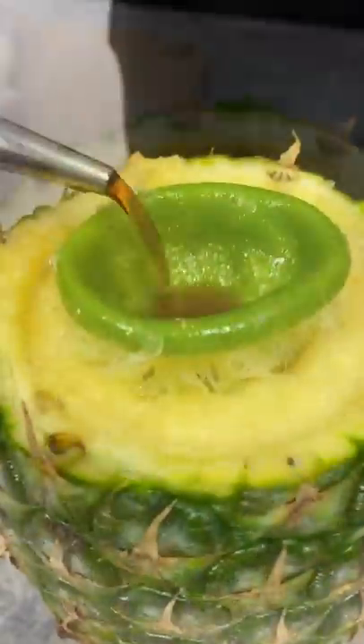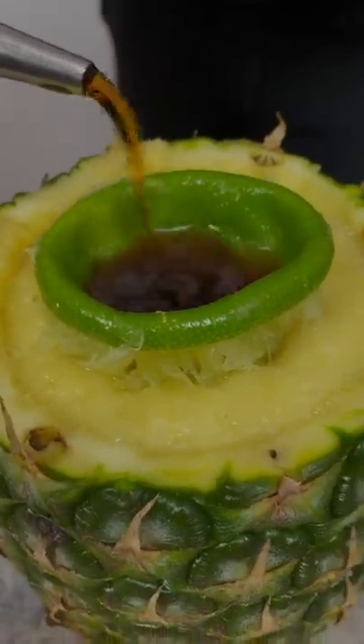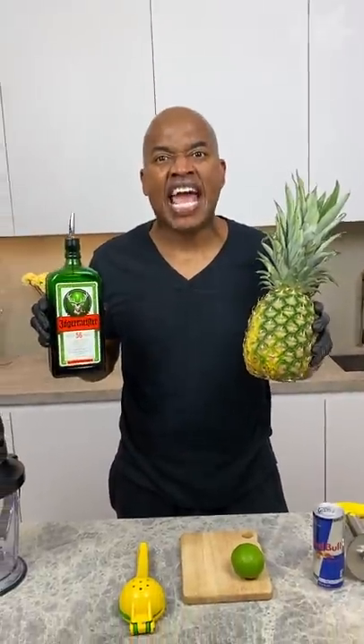Merry Christmas! Hallelujah, amen. This is Germany's gift to us, all right? Pineapple Jägerbomb.